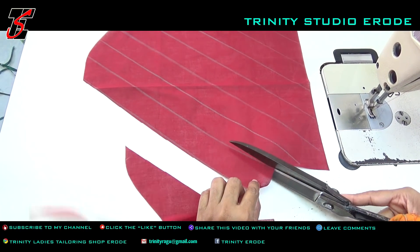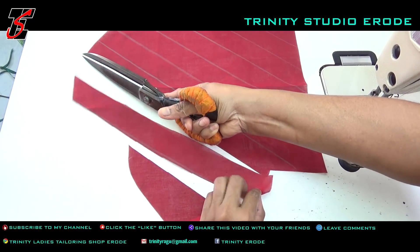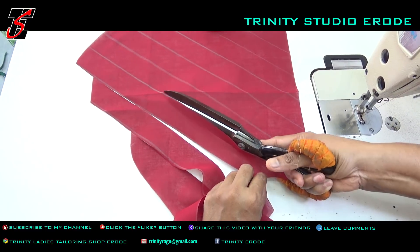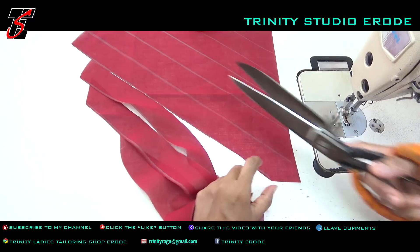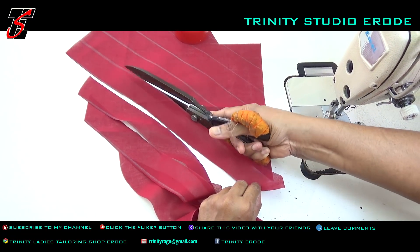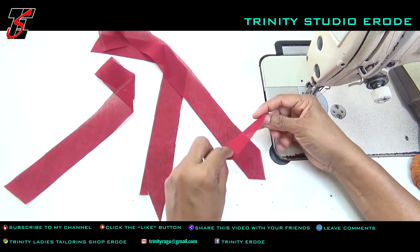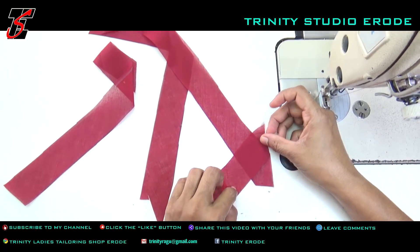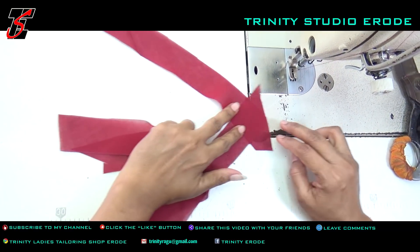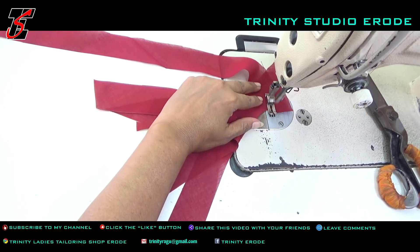If you are interested in the piping, you will need a nice little machine. You will need a power machine. If you are interested in the piping, you will need to control the piping. You will need a straight joint.